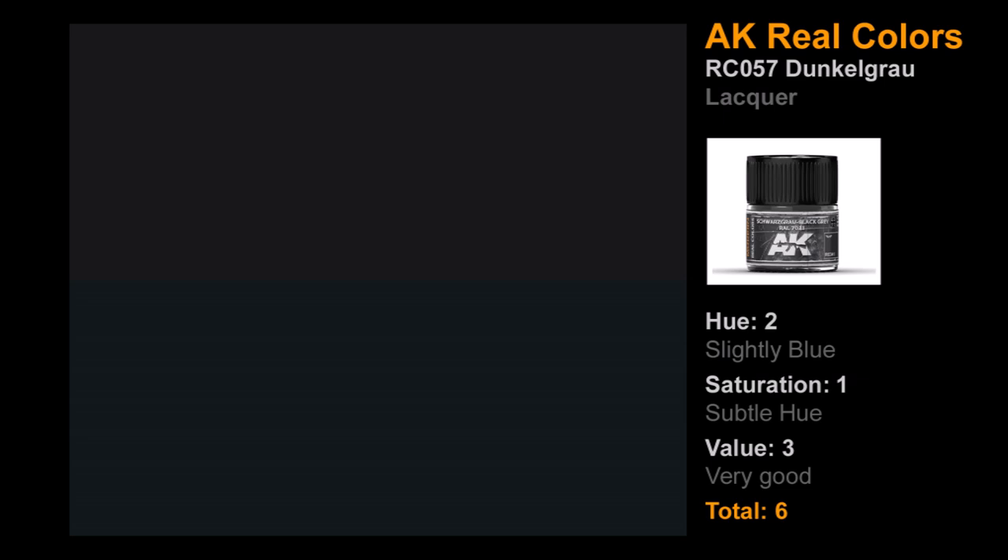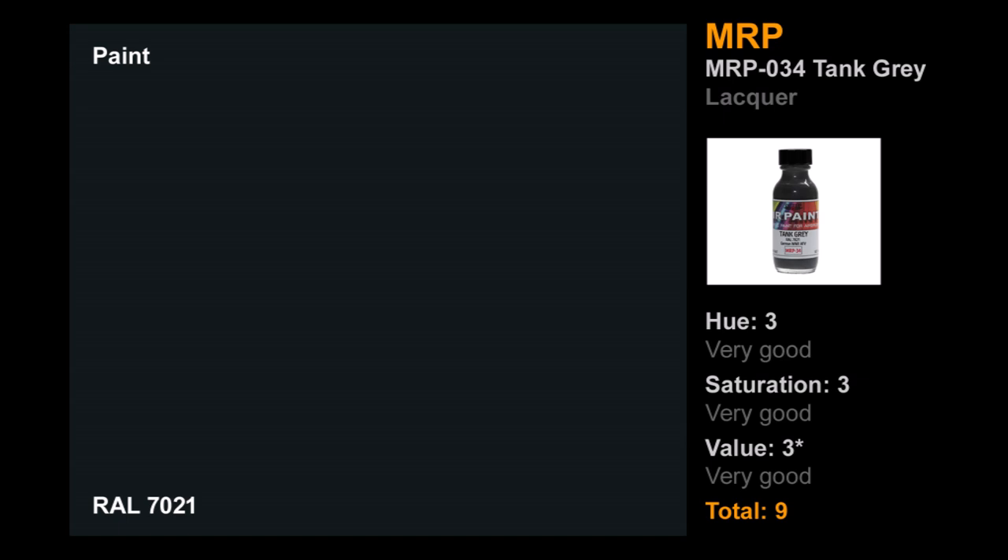Next in lacquers: AK Real Colors RC057 Dunkelgrau. Didn't do too badly. The hue was okay — maybe a tiny bit on the blue side, but not fatally so. However, the color was really hard to pick out; I had to stare at it for a long time to find the hue, so saturation suffered. Value was good though — nice and dark but not too dark. Overall six points — not too bad, good job AK.